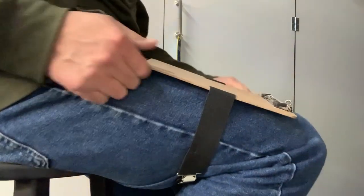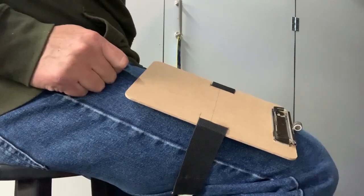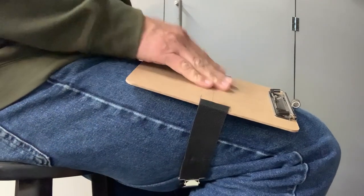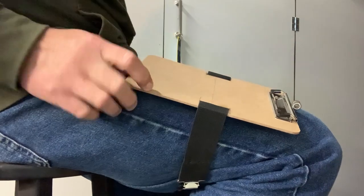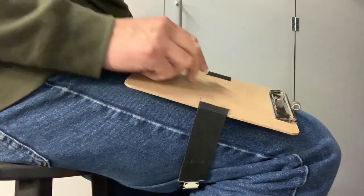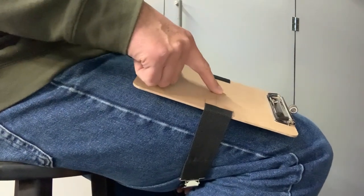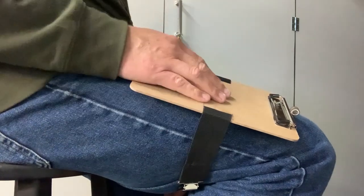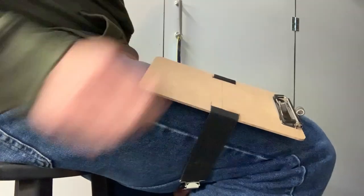And there we go — that is working really nice. That gives me the kneeboard; it's holding on very snug and it's not ripping out the sides. I can now lift up the clip, put my chart in, and write away. Plus I've got a pen holder built in. I'll put a link to these clipboards in the description below — it was a three-pack that came out to about two dollars and fifty cents each, and that worked out really well.